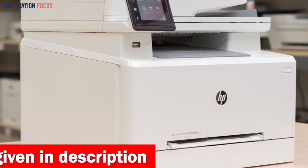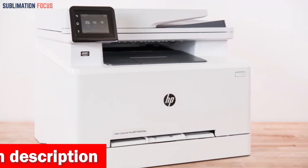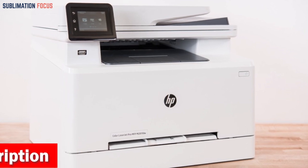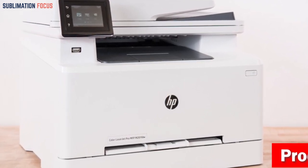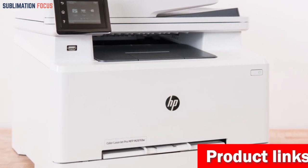With the HP Smart application, you can set up your printer, manage print jobs, receive notifications, and even print and scan on the go. It's like having a personal assistant for all your printing needs.